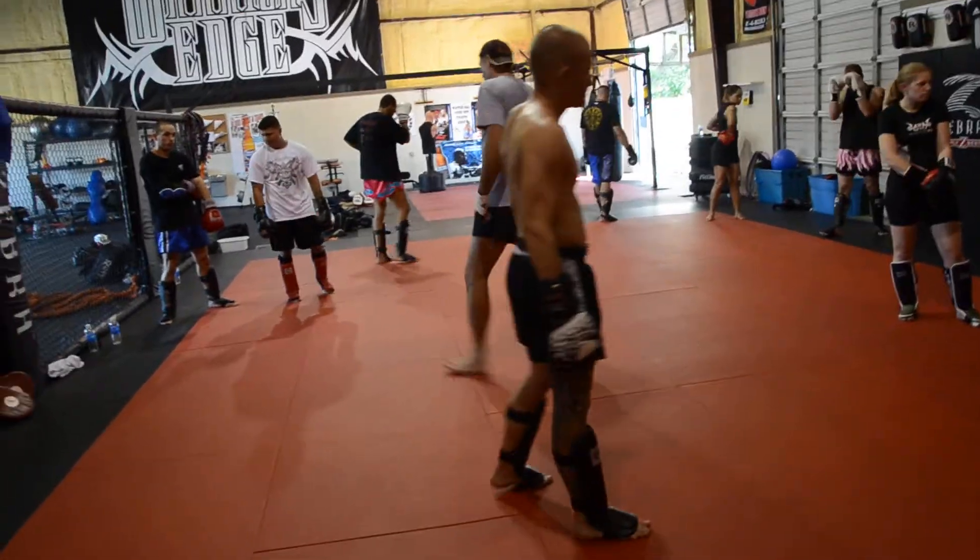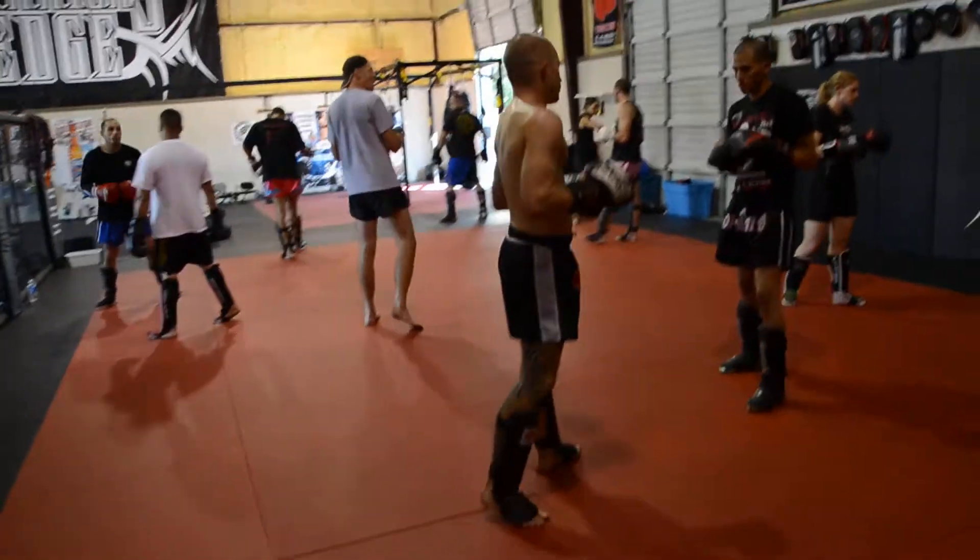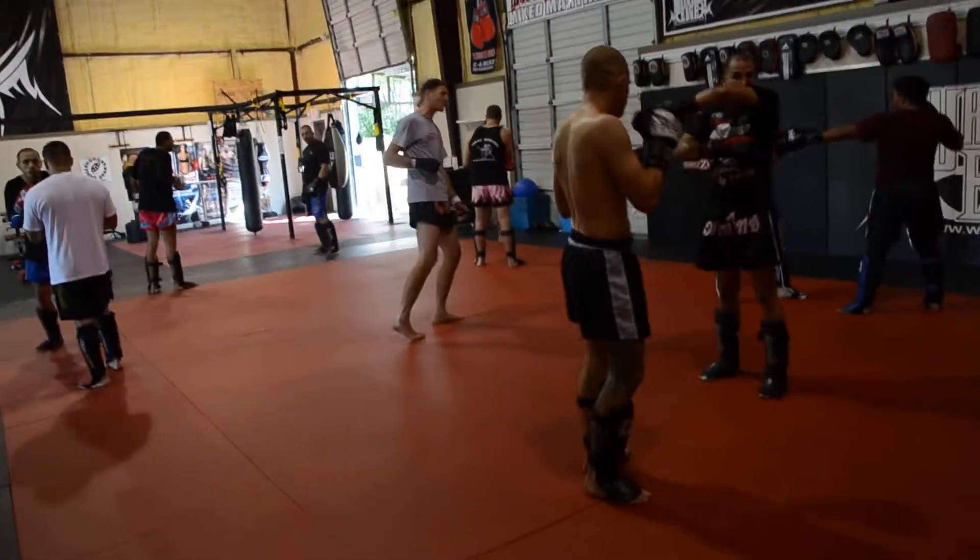Let's practice. All the way back, tap the jab, tap the cross.